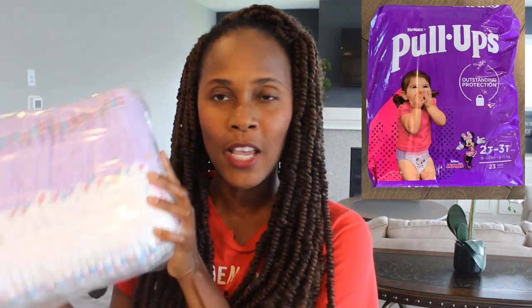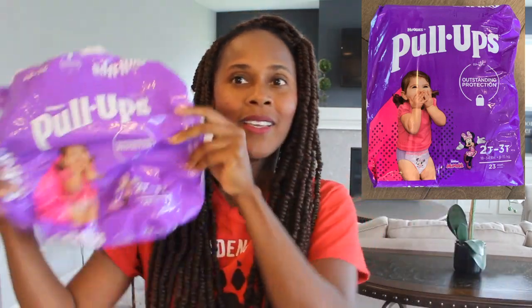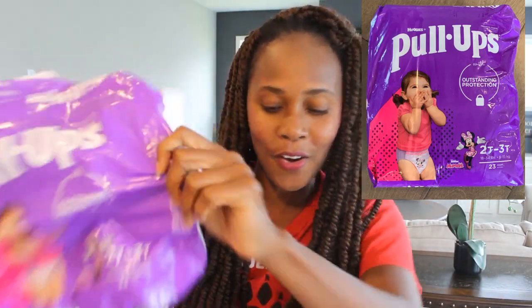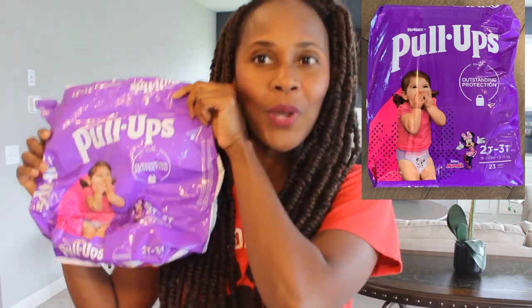Hey guys, what's up? It's a girl done now. Today's video is a requested video and it is — well you're probably not going to know what this is just by looking at this — but this is actually a Pull-Ups training pants and it's the daytime training pants. So here is a package right here, but I got this in the jumbo size, so I'm going to hold this up just so you can know what I'm talking about.